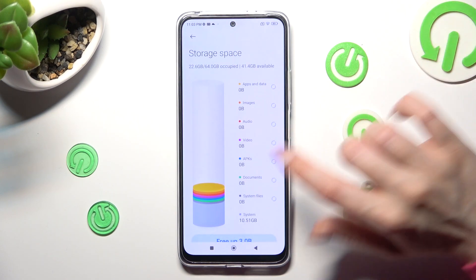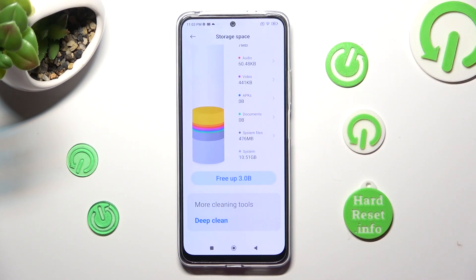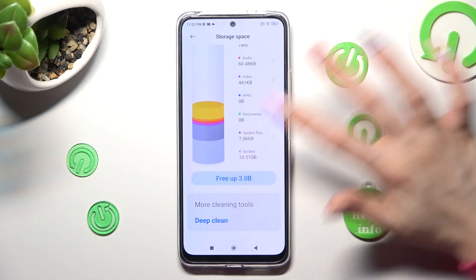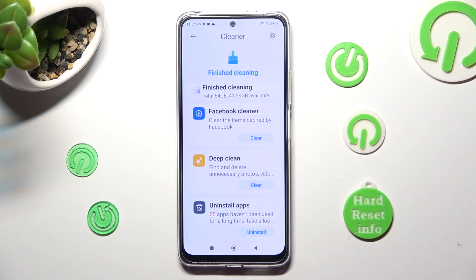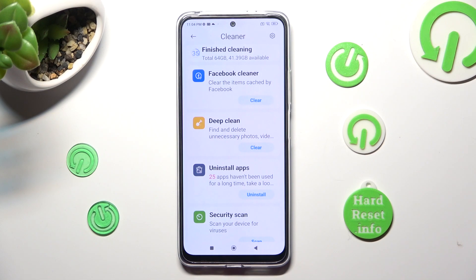Following that, scroll down just a bit and tap on Free Up. Then wait a couple seconds and choose Clean Up at the bottom. As you can see, the storage of my device was successfully cleaned.